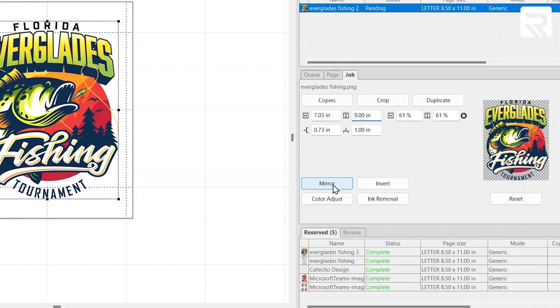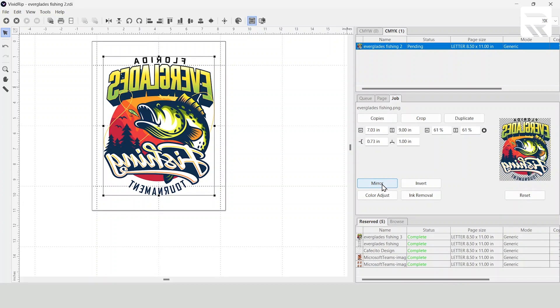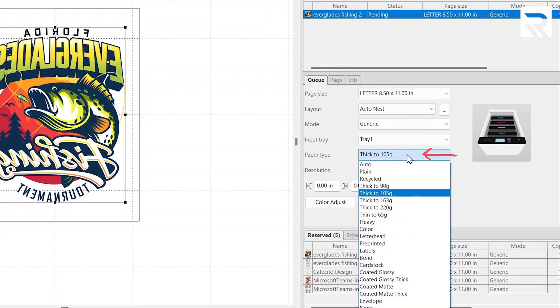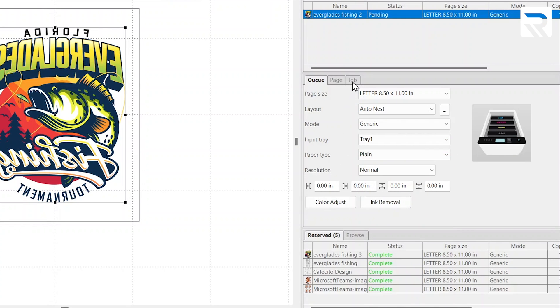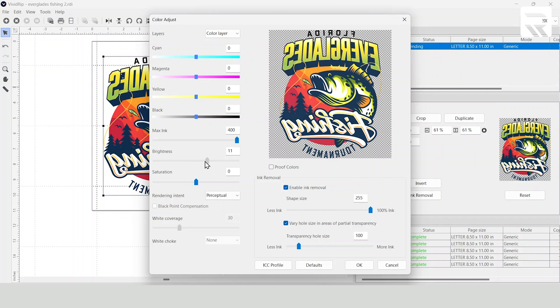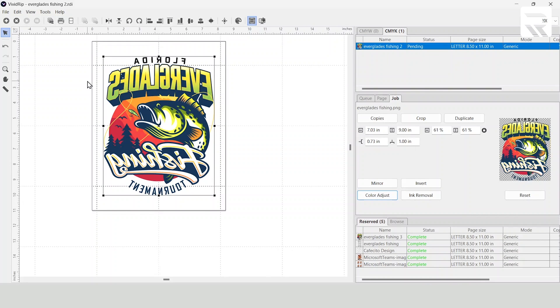Since we're doing sublimation, we're going to mirror the design so that when it prints, I'm able to put it onto the shirt and it'll be right side up. Now we're going to ensure our page size is 8.5 by 11 inches, set tray number one as our input tray, and paper type to plain. That's it for the queue window. Now we go to the job tab, click on color adjust, bring brightness to 10 and saturation to 5, hit okay, and print the design.